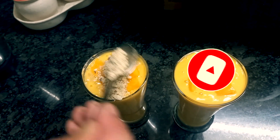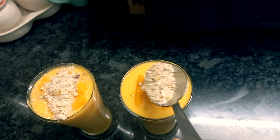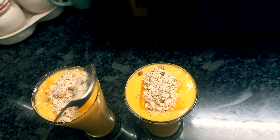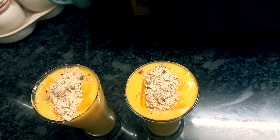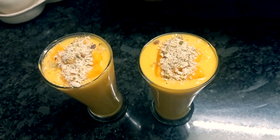Now I am going to add the dry foods. So my thunder thunder bengal is ready.